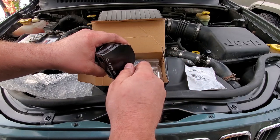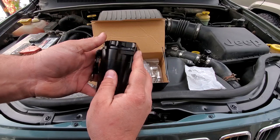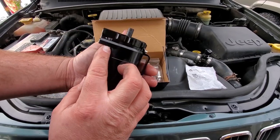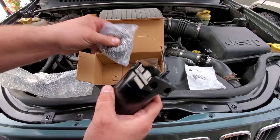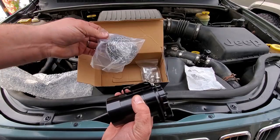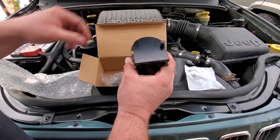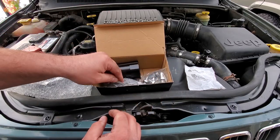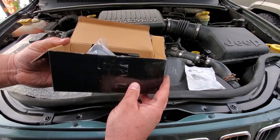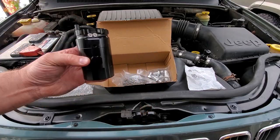The other one doesn't have a dipstick — I don't think I really need one since I'm just going to change this catch can out every oil change. It has an inlet and outlet labeled, with material to catch the sediment and debris — stainless steel mesh. It comes with various fittings, but it did not come with hoses, so I'll have to pick some up at the auto parts store.